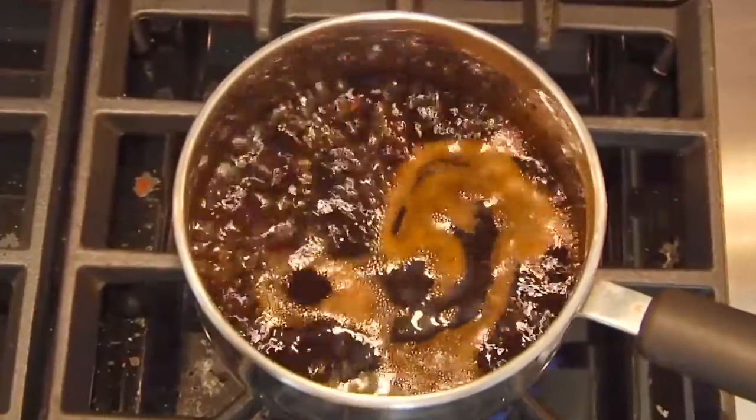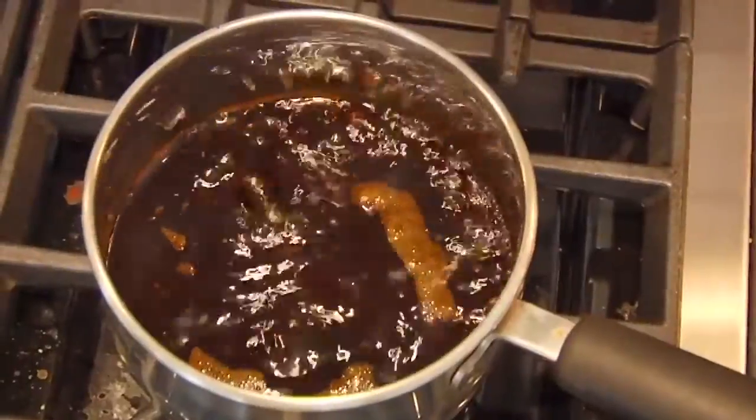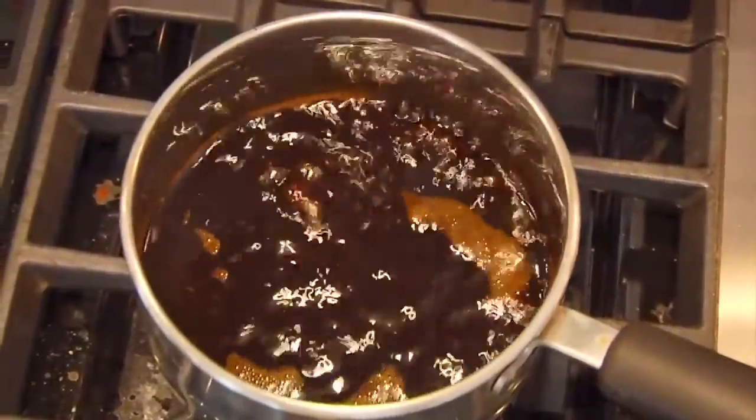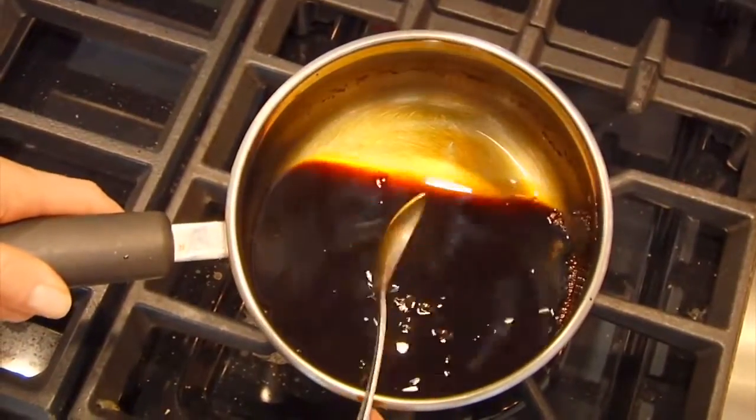Bring this up to a boil, then once you've got the boil reduce it down to a simmer and let it go for about 20 to 25 minutes, or until it's reduced down and thick enough to coat the back of a spoon just like this.